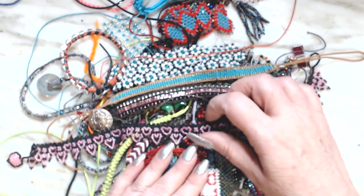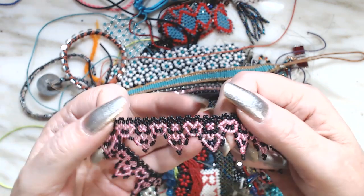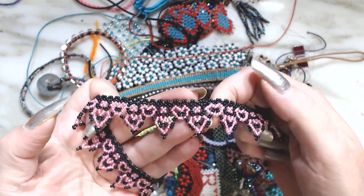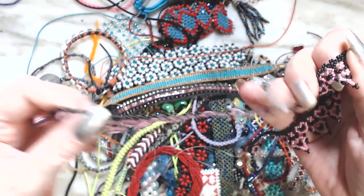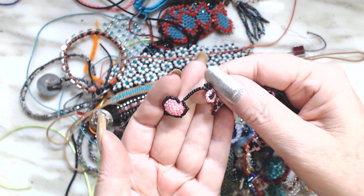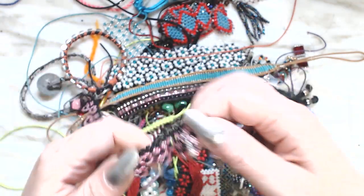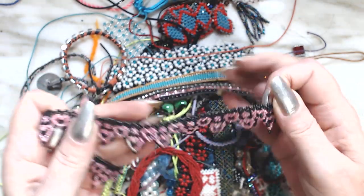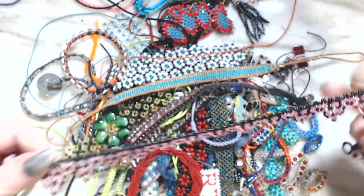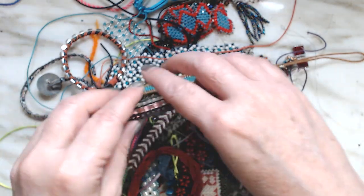I'm gonna start off with this — this was one of my favorite necklaces. It was like a choker with hearts on the bottom and hearts on the top. I even did a drop heart. It's probably 15 to 20 years old.